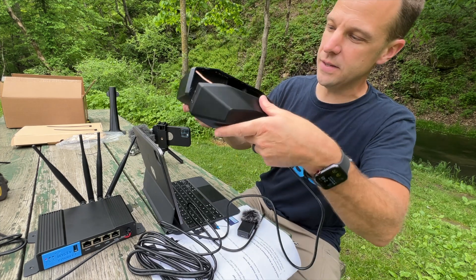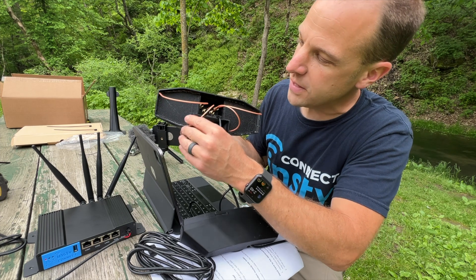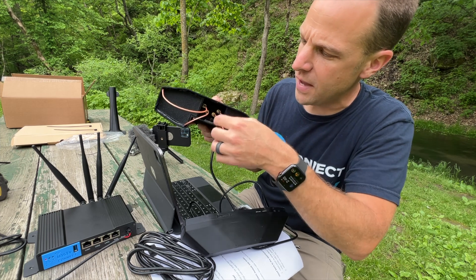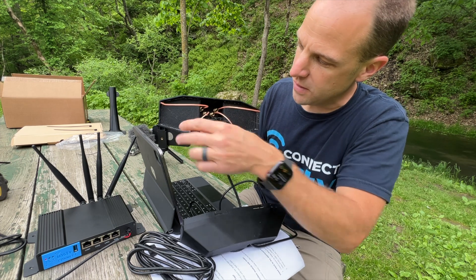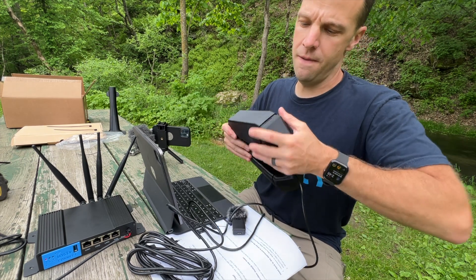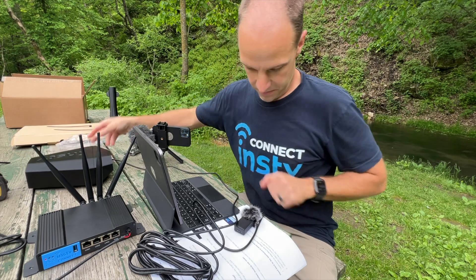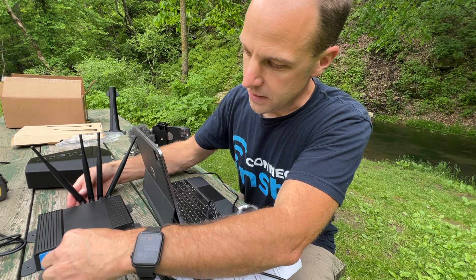Then we're going to take the lid and snap it on. You're going to want to make sure that your antenna cables are not crossing each other. With the lower ones, you can push them in just a little bit so they're not crossing — you don't want that because it can affect your signal. Keep it just like that, then snap the lid on the wings. We then take the USB-A connector and plug it in right to the front of the NC Connect.